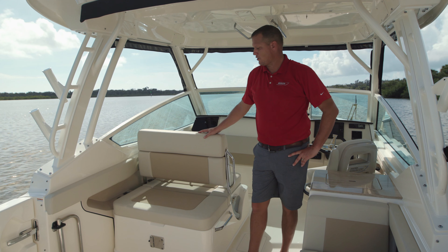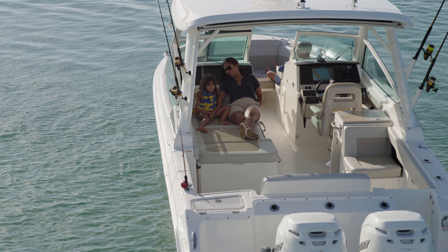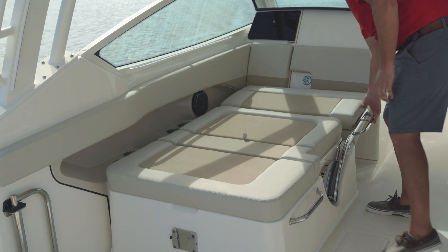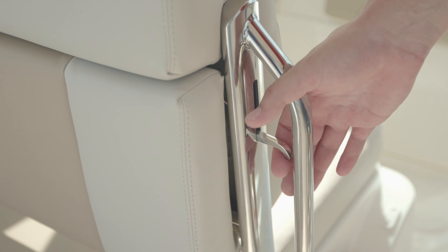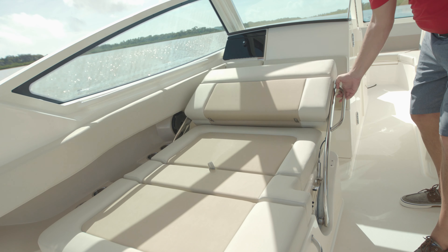At the helm deck, we've got our patented and award-winning port lounge unit. It offers a number of different features, starting with storage below where we store our dive ladder, and just one of the numerous configurable arrangements of this port seat. With multiple seating configurations, you're guaranteed to find a position that's comfortable for your day on the water.